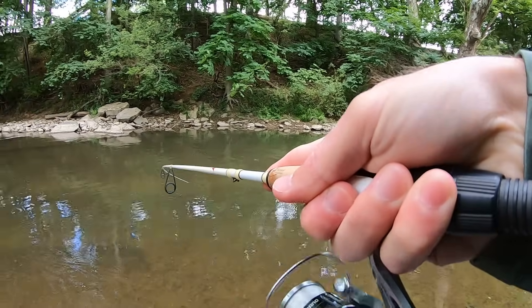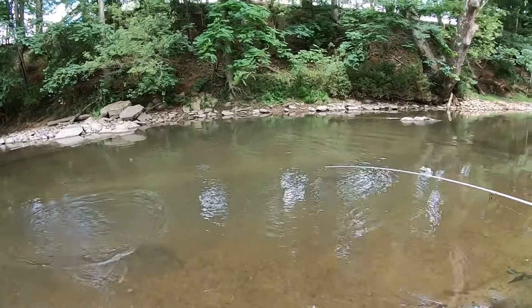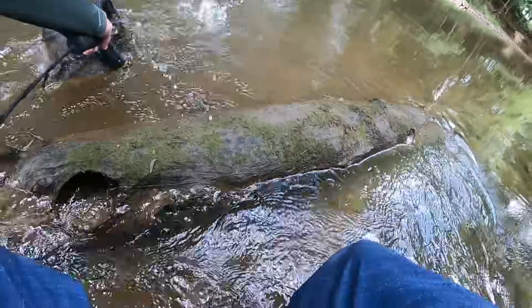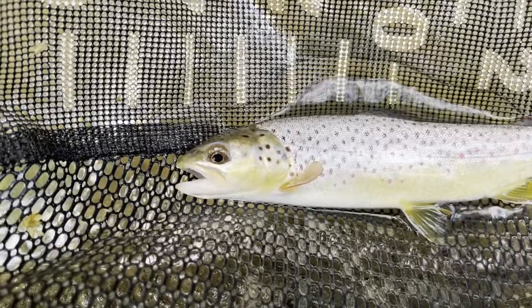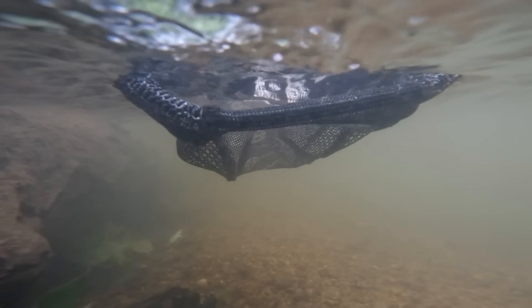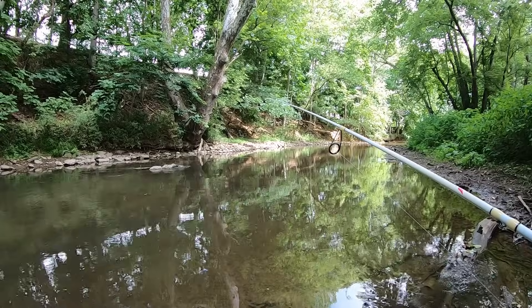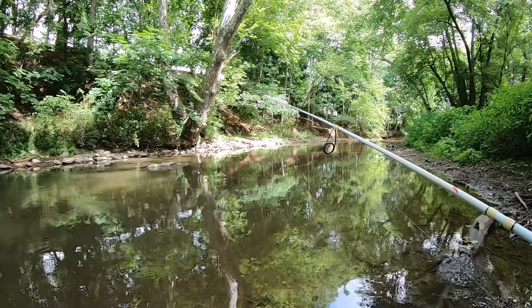Fish on. Tiny. First fish of the day, just a little fella. Hopefully we can upgrade. Alright guys, five minutes into fishing, got our first fish in the net. Hopefully we can upgrade.